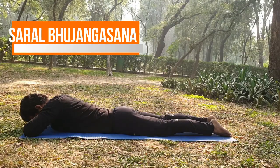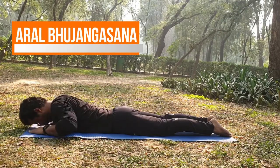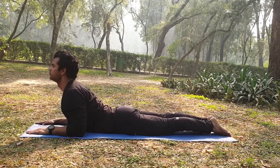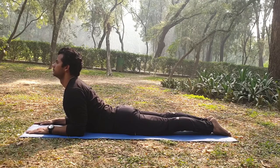On your yoga mat, keep your head down. Inhale slowly, lift your head and chest. Keep your elbows under your shoulders. Both hands are parallel. Hold the pose, close your eyes, and hold for 5 to 10 seconds.